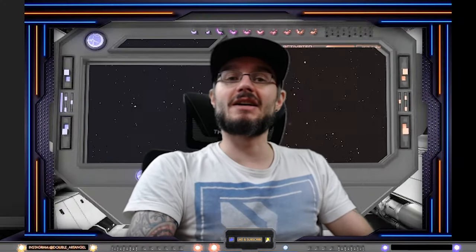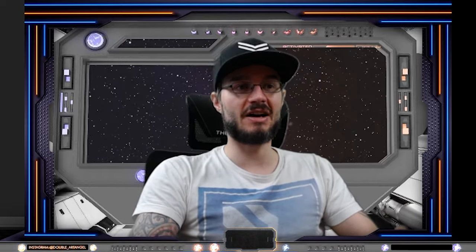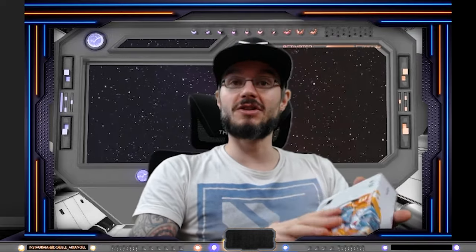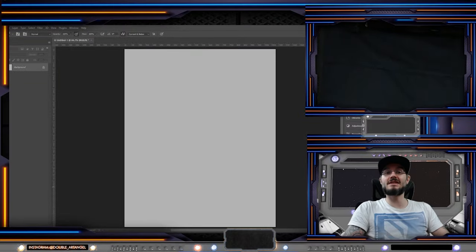The first product that I will review is from Huion, and this video is not sponsored by Huion, but I have used their products for years. The first product I'm gonna review today is this small pen tablet called the Inspiroi H420X. Let's get right to it.